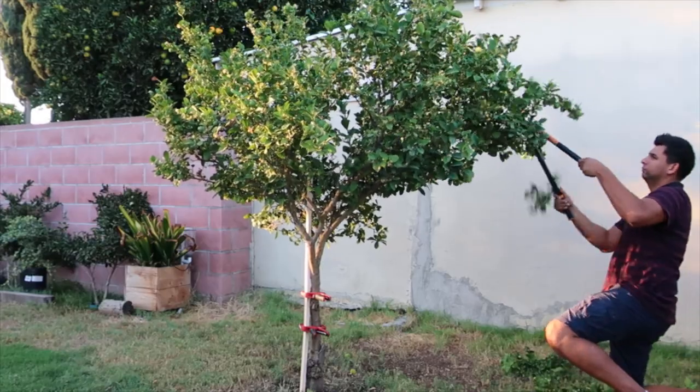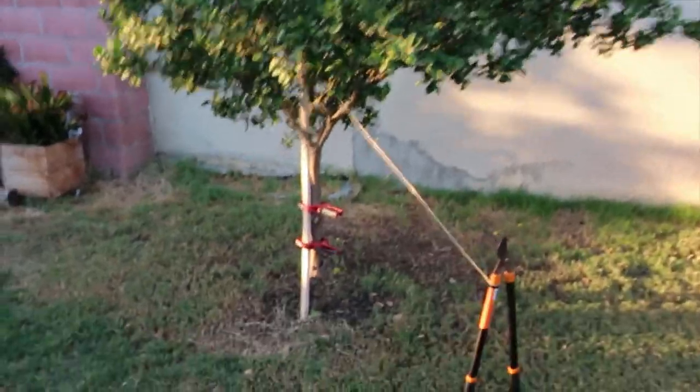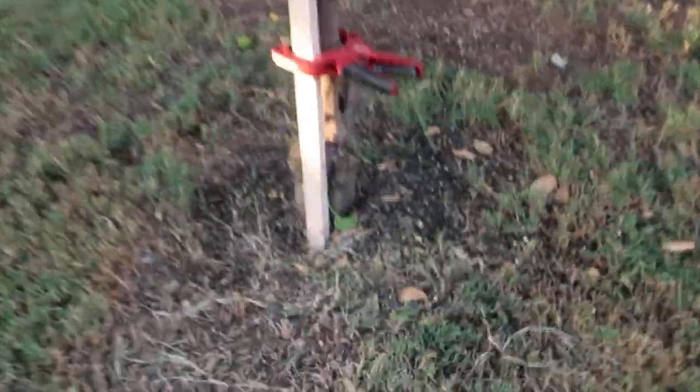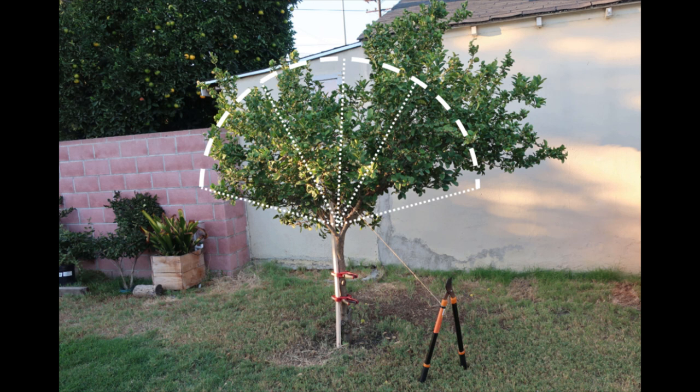This video is about trimming trees to a more rounded shape using a simple guide. This technique can also be implemented on shrubs and bushes. In my case, I'll be trimming this small lemon tree which has an uneven shape.